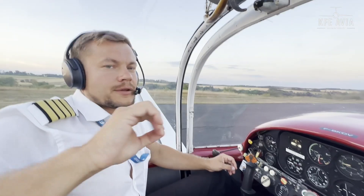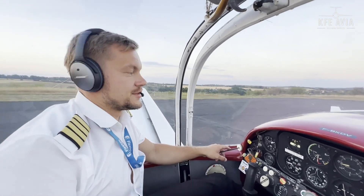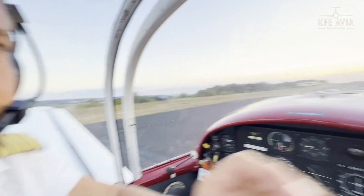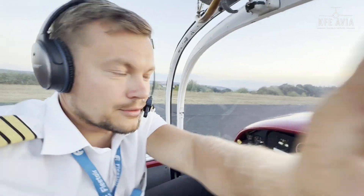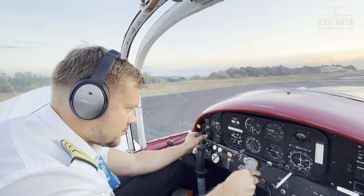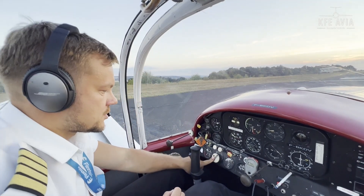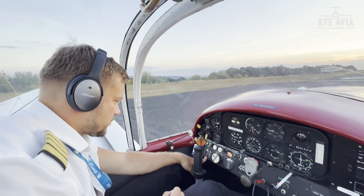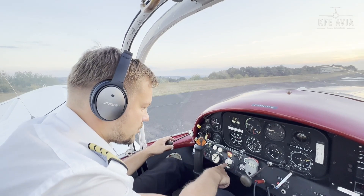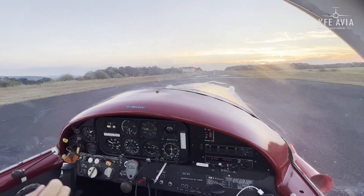Taxiing to runway 87 with a back-drag, four short circuit. Controls are free, set first position for departure, and we check the engine — one thousand seven hundred RPM. Everything is awesome: fuel tank selected left, fuel pressure, cylinder head temperature — everything is looking good. Let's roll, guys!